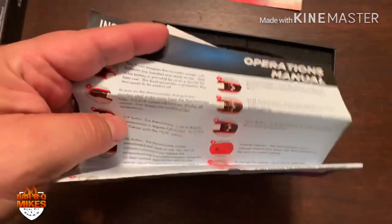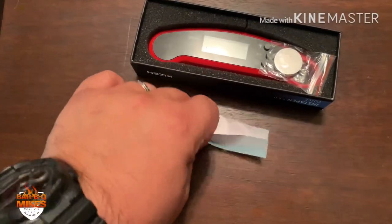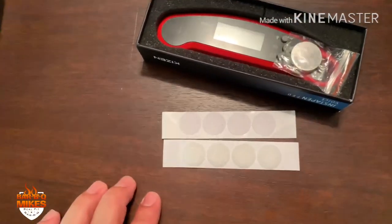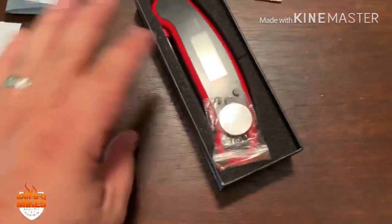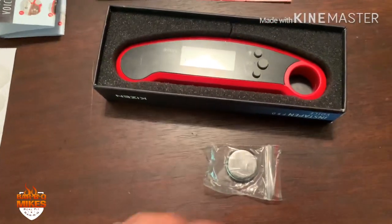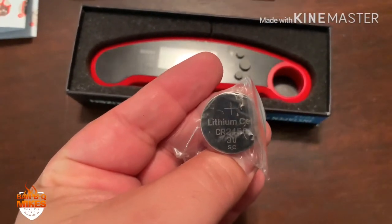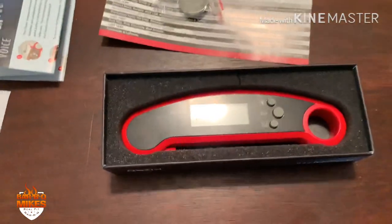There's some velcro here — looks like we've got the male and female velcro, to hang on the wall or the fridge maybe. And there's an extra battery included, which is always good to have. These can sometimes be hard to find or a pain to go get, and you usually have to buy three just to get one. And there she is in the box.